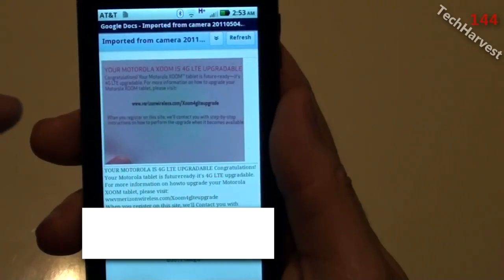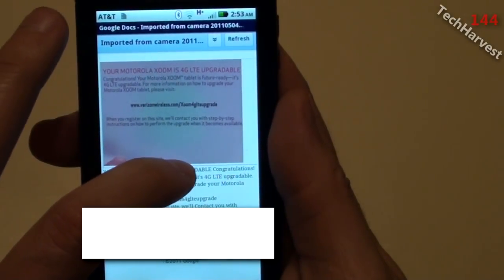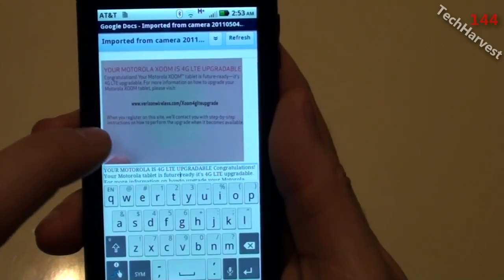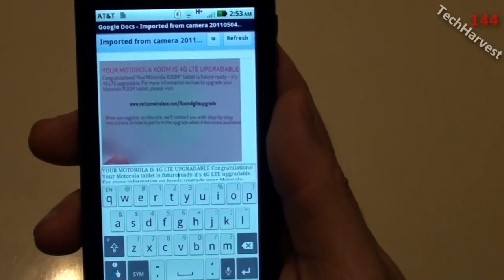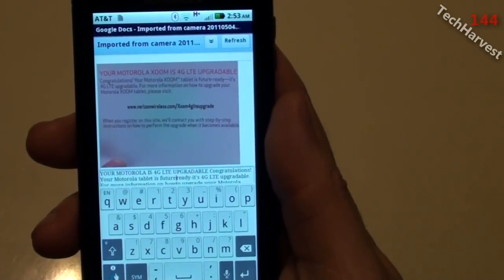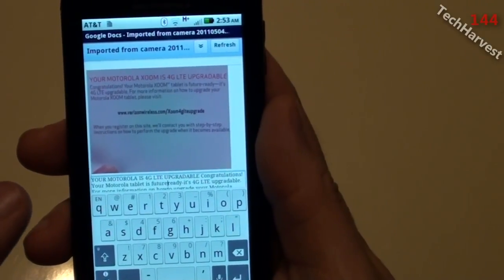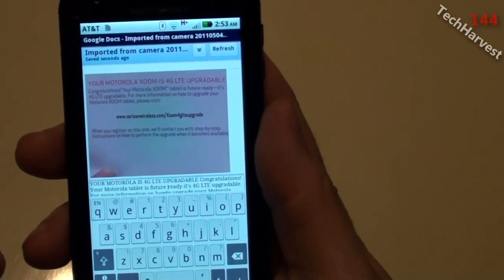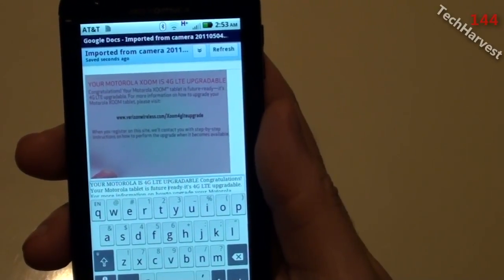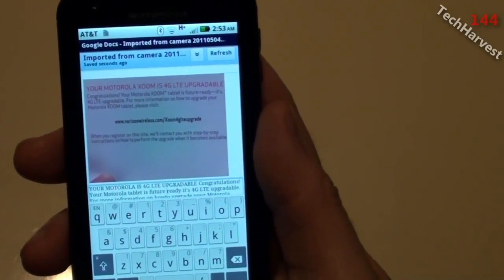I pressed 'Edit' and it allows me to edit the text below the picture. There's no space between 'future' and 'ready,' so I click there to place my cursor. My keyboard comes up and the cursor is right between 'future' and 'ready.' I put a space in there — and there you go, you can actually edit the text that you scanned from taking a photo, which is pretty impressive. Let me finish the other two edits and then save this.